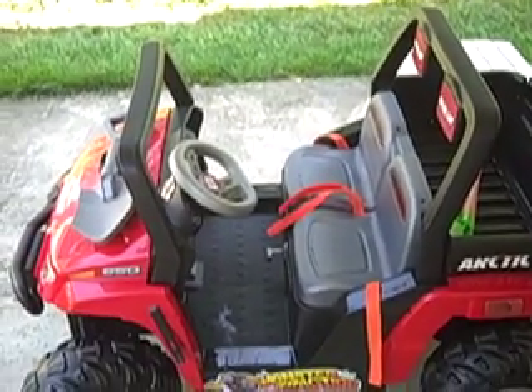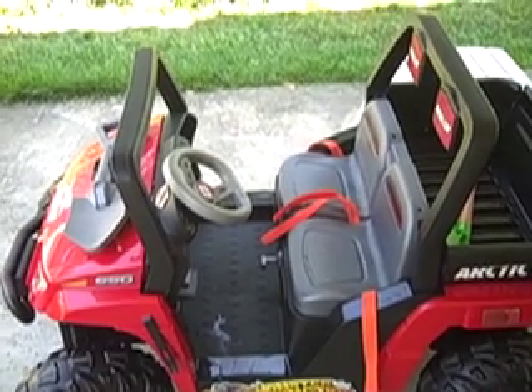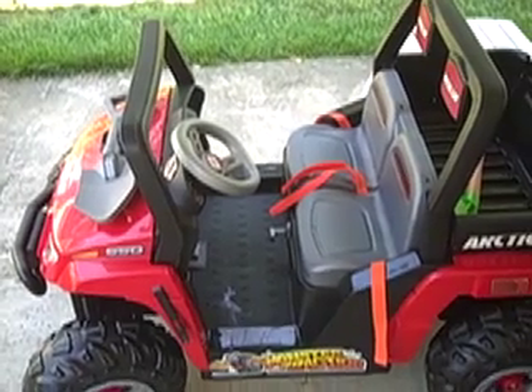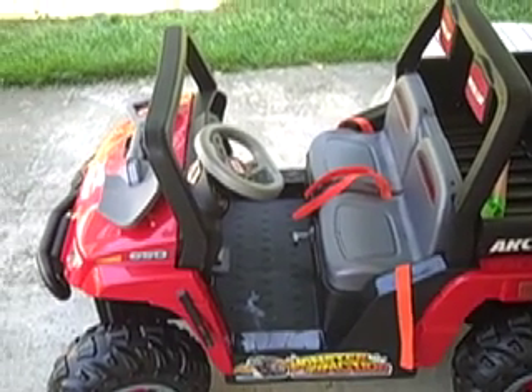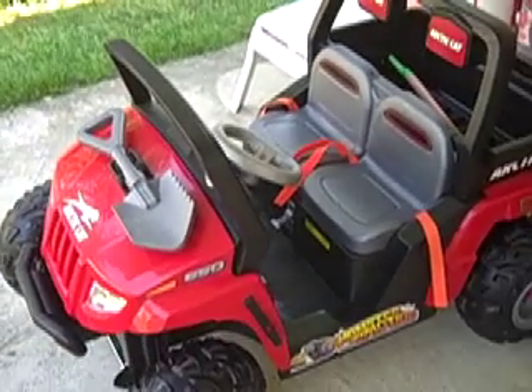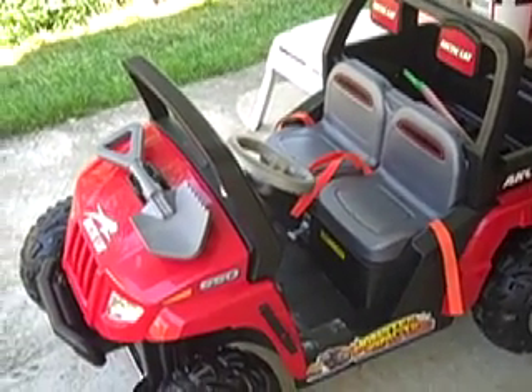In terms of drivability, my daughter, who will be three in a few months, has a hard time steering it and getting it to go straight. Our nephew, who's four, does a pretty good job with steering it. So I'd say from an age range, you really don't want to go with anything under three. It'll probably be fun to five — so probably a three- to five- or six-year-old toy.